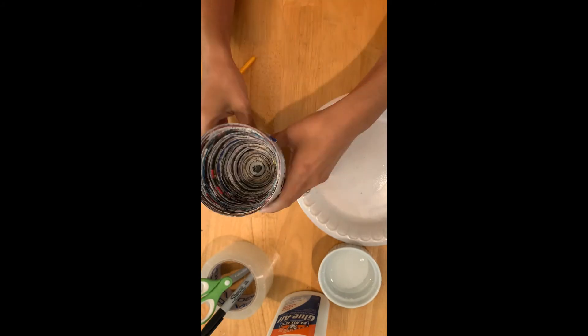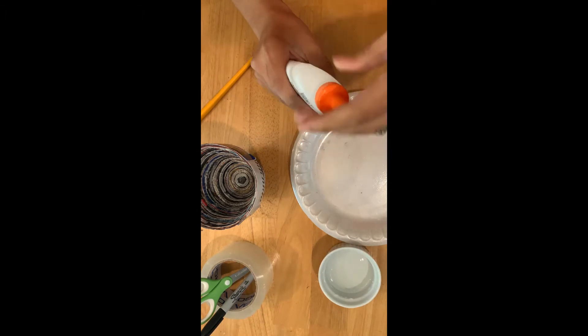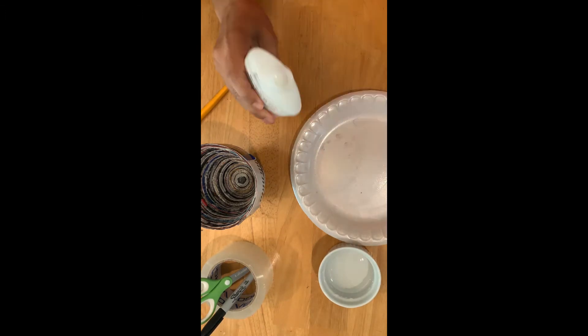One other important thing: make sure the rim is even. When you look down on it and look across it, you want to make sure your rim is even, because once you start the gluing process it's stuck.